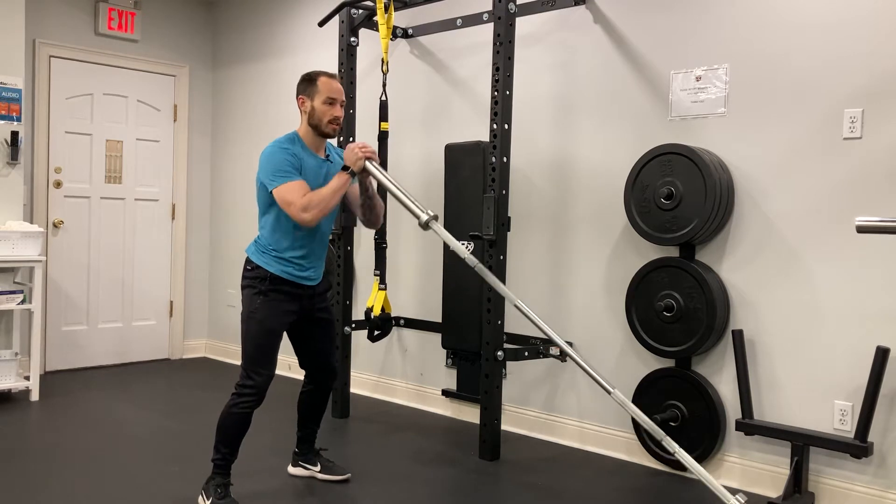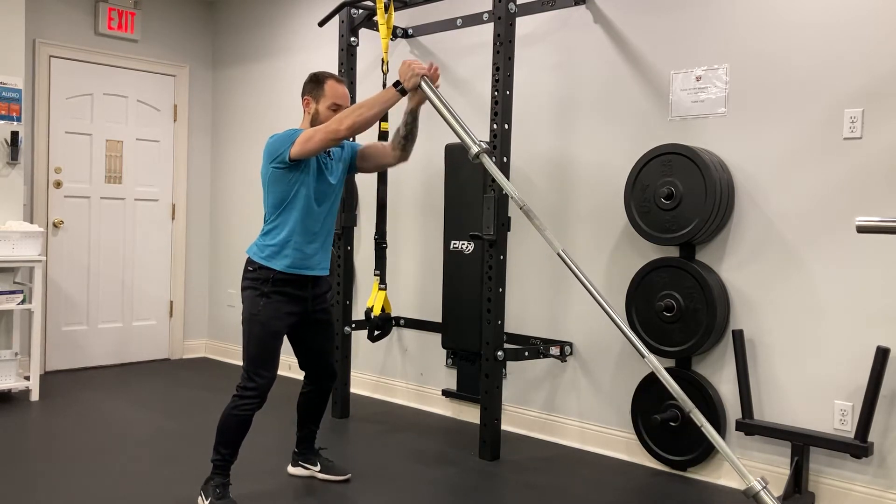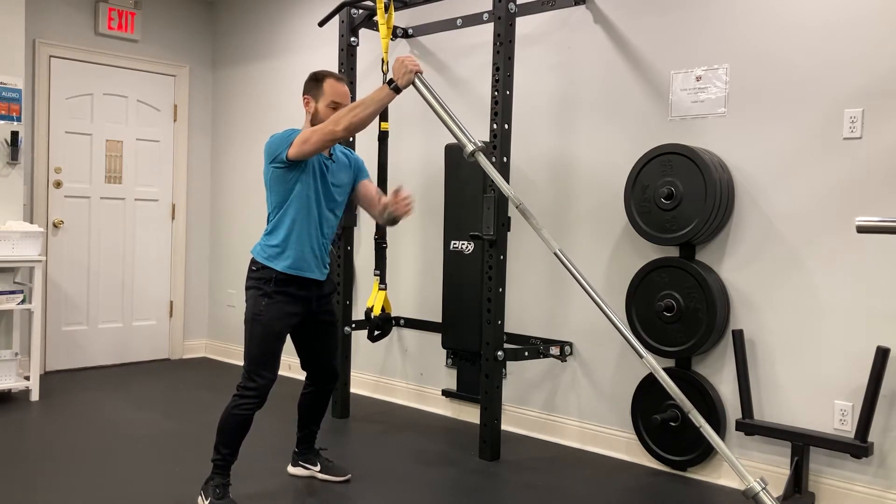Keep the bar by your chest and you're going to press up. And from here, what we're really trying to do is fight rotation of our body.